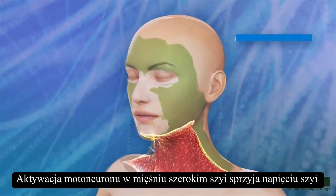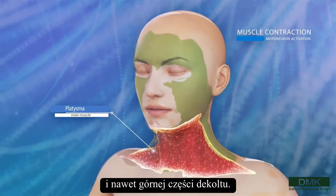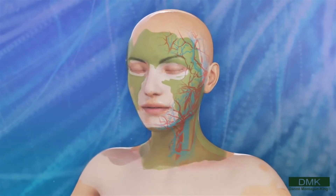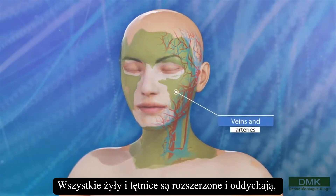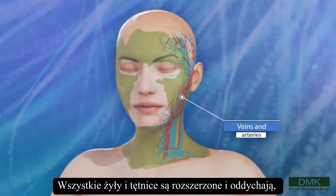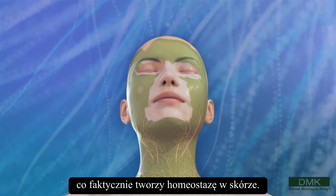Motor neuron activation on the platysma is vital to tightening up the neck and even the upper part of the décolleté. All of the veins and arteries are dilated, and it's the rest period between the pulsing that actually creates homeostasis in the skin.